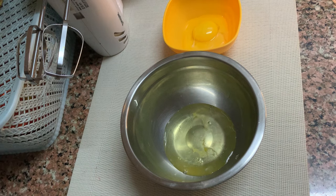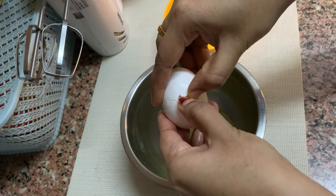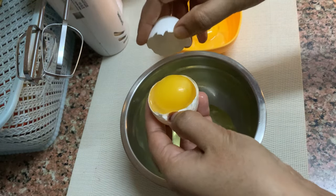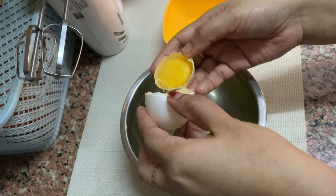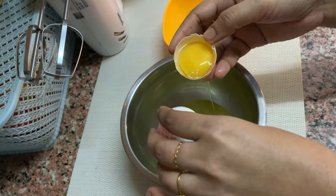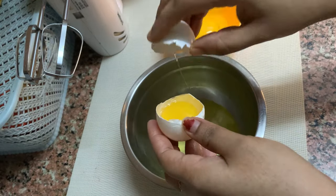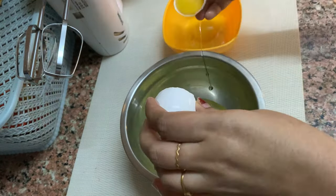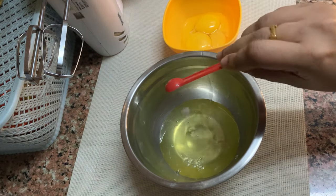I am going to add the milk. I will add 3 eggs to the cake, so I will separate the egg whites. I will add a sponge to the cake type of cake. I will add the egg whites.